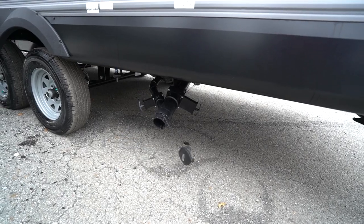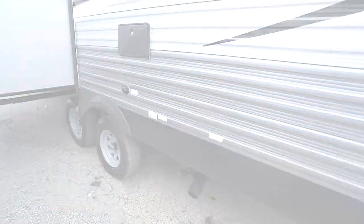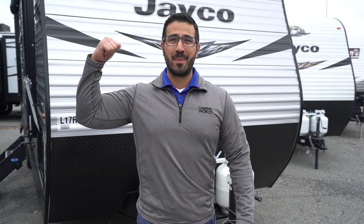Alright folks, that wraps it up. Again, this is the 2020 Jayco J-Flight SLX 242BH. If you're interested in this bunk model and would like price and availability, simply click on the link in the description. Thanks again for watching — I'm Ian Baker, and let's go camping!